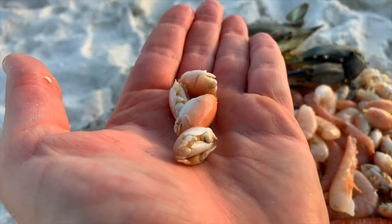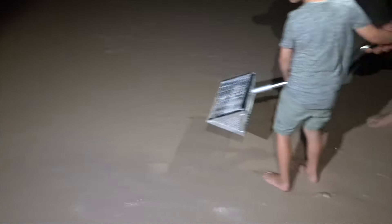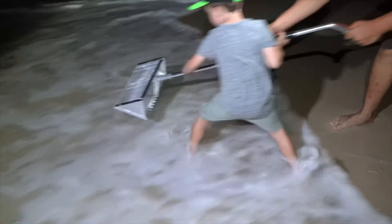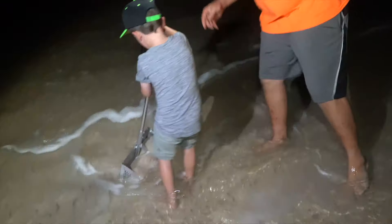You have fresh bait right from the beach — so simple. You just go, wait for the wave to wash over, and then you dig, because they get exposed when the wave washes over. You dig them up with your sand flea rake, which you can find at a local tackle shop.